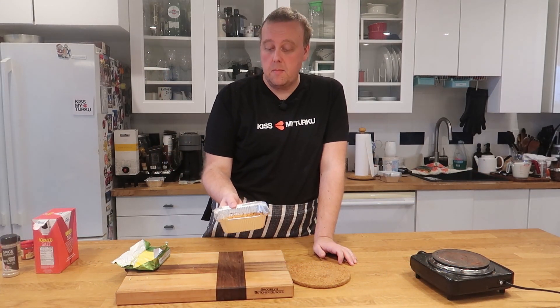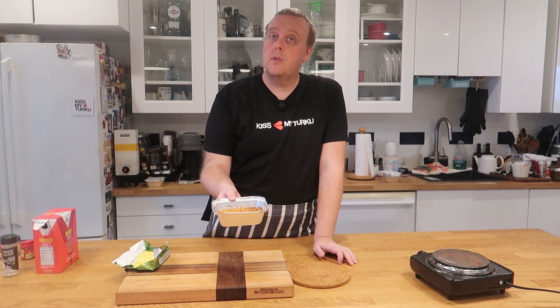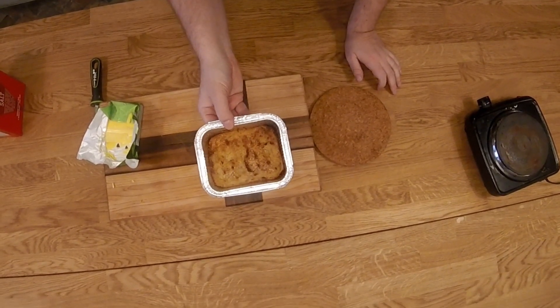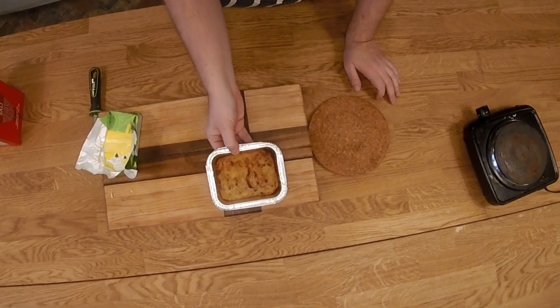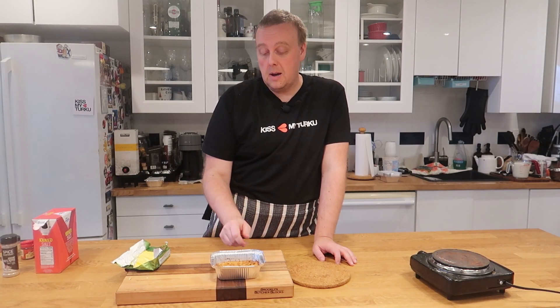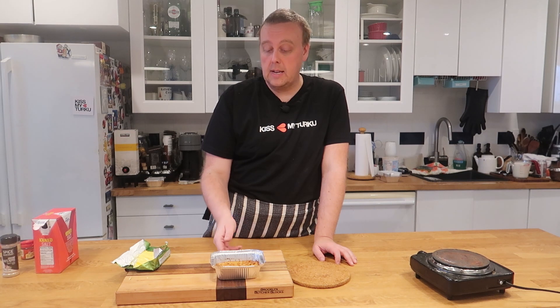After about 20 minutes in the oven, this is what a rutabaga casserole looks like. It's ready to eat. You could also freeze it at this stage, though I feel it comes out a little bit drier if you freeze it after baking.